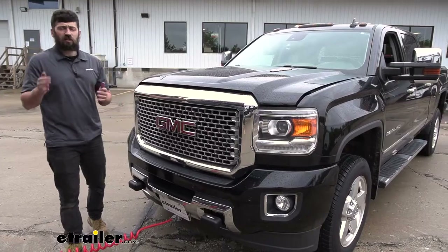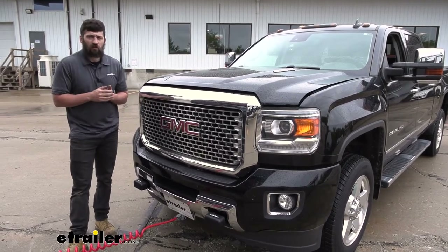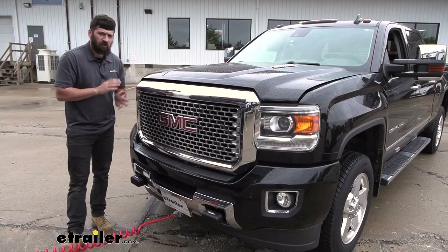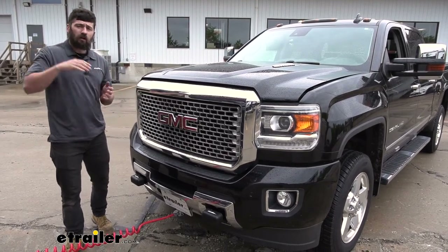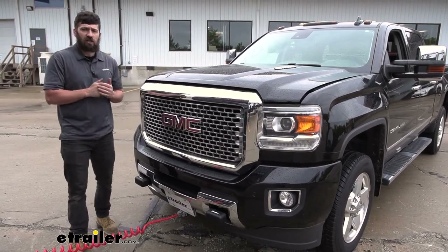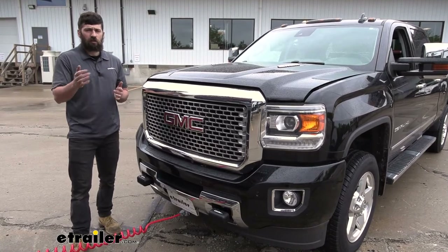So in regards to installation, this one is not bad at all. It really shouldn't take you that much time or effort — everything is pretty straightforward. We're going to mount a trailer connector up at the front of the vehicle, run a wire from the front to the rear, and then make a couple splices into the factory taillight circuit. But that's pretty much it. Let's go ahead and walk you through that process now.